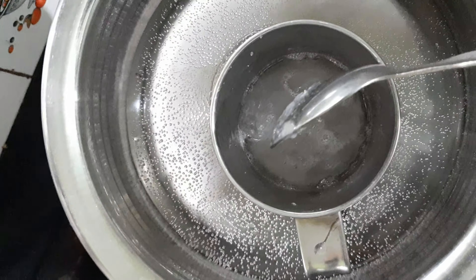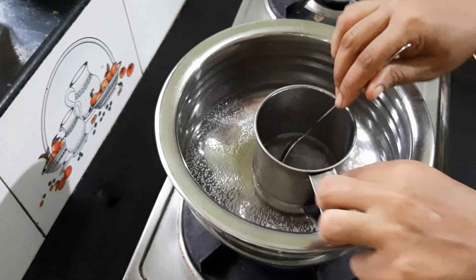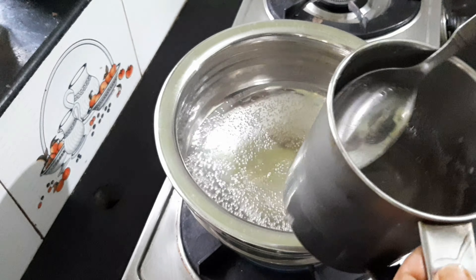The soap base has fatty acids, glycerin, and natural ingredients. It is a main ingredient in this soap. You can get it online or on Amazon.